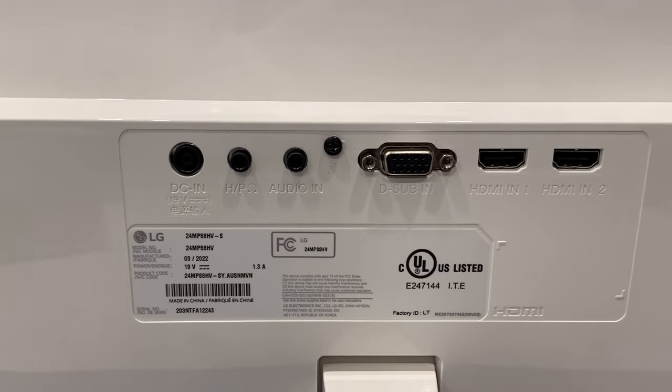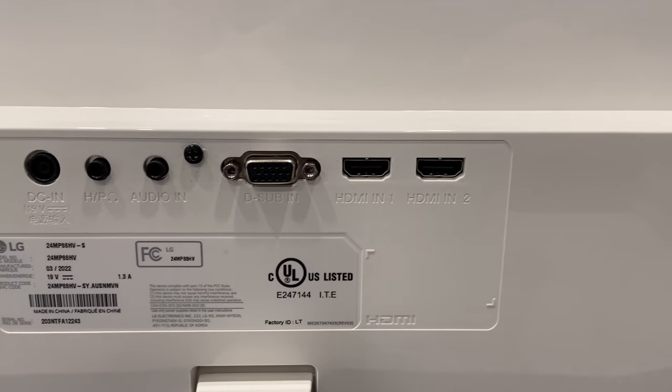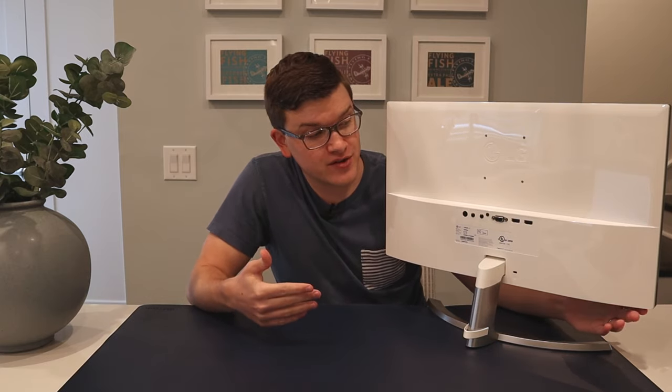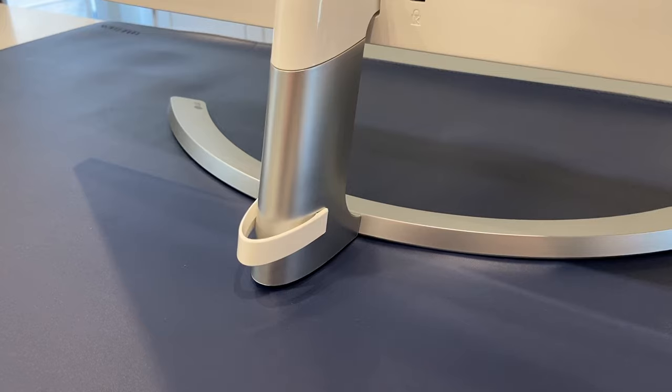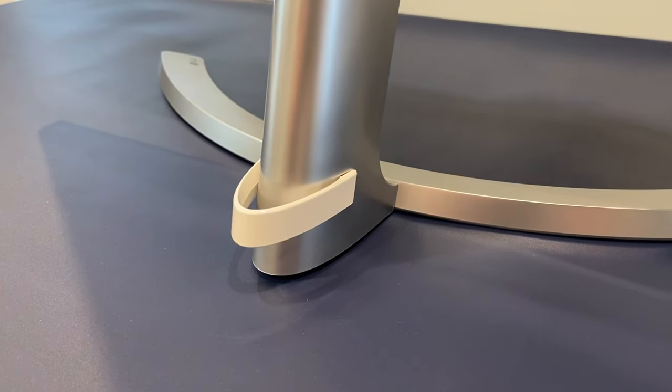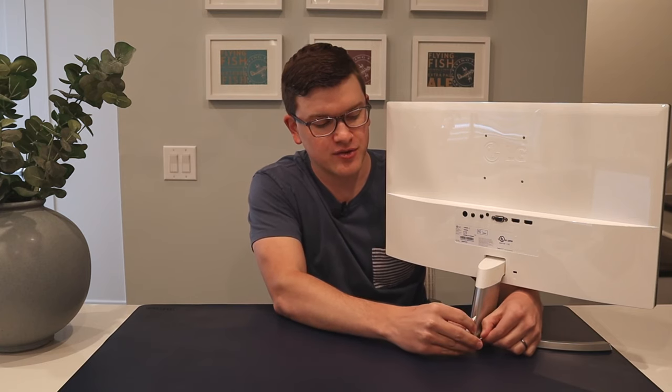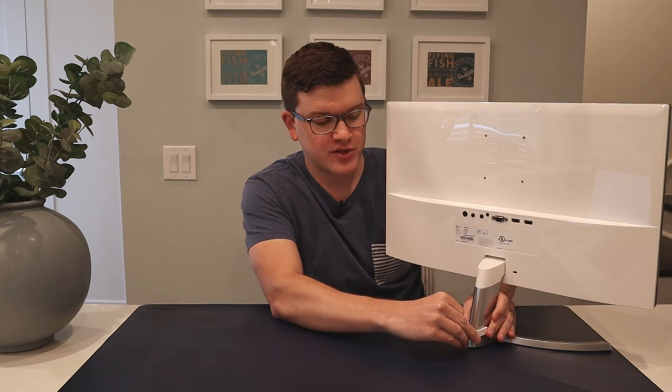From an I/O perspective we have power, audio in and out, VGA, and two HDMIs. The one thing that's really missing is a DisplayPort option; however, if you're using basic work-from-home functionality you're probably connected via HDMI anyway, as that's far and away the most popular in a working setting. There's also a small cable management clip at the bottom of the stand to keep your cables from going all over the place — some cable management is always better than none.